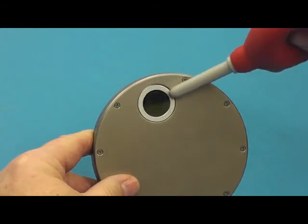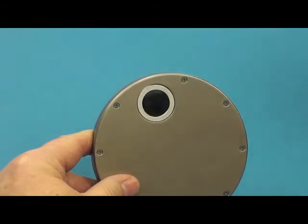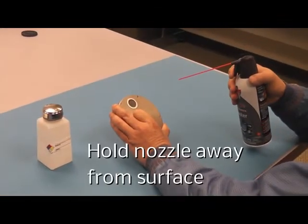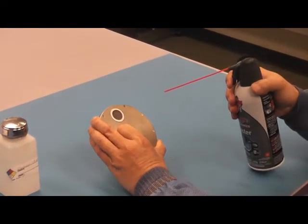Holding the radiometer vertically, use an air bulb to remove loose debris from the optical surface. If using chemical de-duster, hold the nozzle 10 to 12 inches from the optical window to avoid residue buildup.